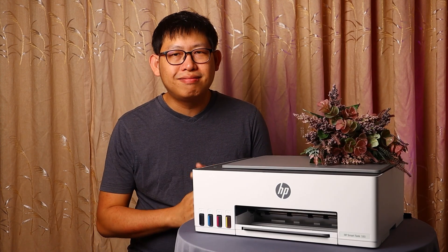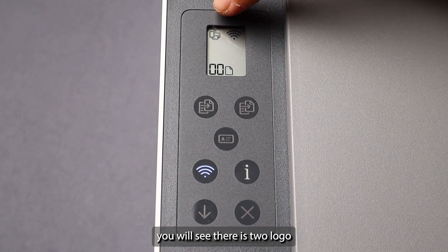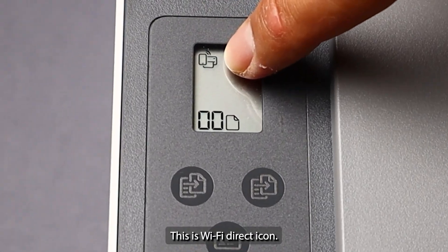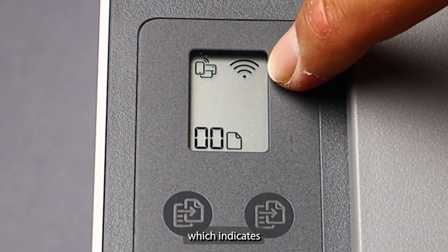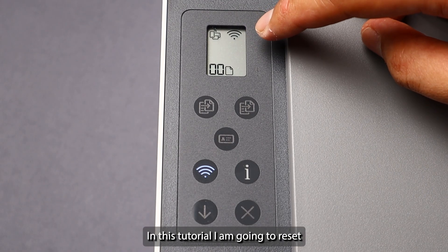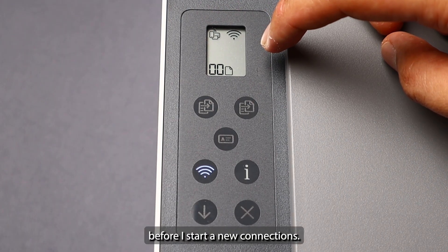On the LCD screen you will see two icons at the top of the display. On the left is the Wi-Fi Direct icon, which means Wi-Fi Direct on this printer is enabled. The icon on the right is the Wi-Fi connections icon, which indicates that this printer is already paired with a Wi-Fi router. In this tutorial I'm going to reset the network connections first before starting a new connection.